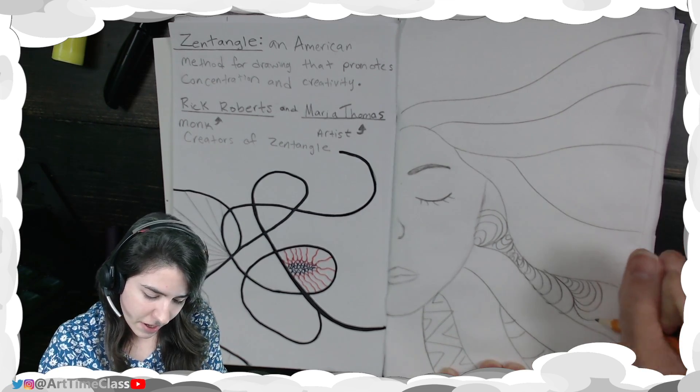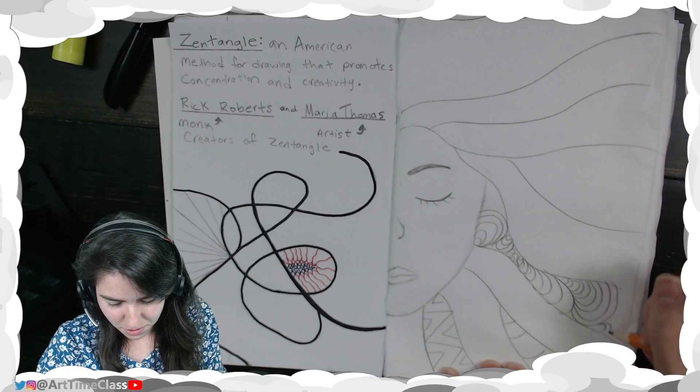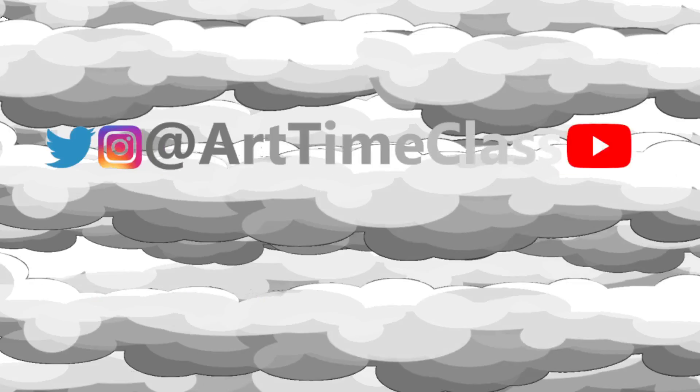You just take it in whatever direction you want to take it in — it's your art. So that's a little bit about Zentangles. I can't wait to see what style and what details you decide to use in the classroom. Until next time, keep being creative.